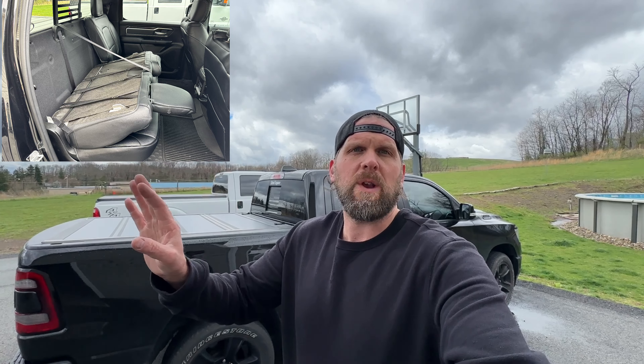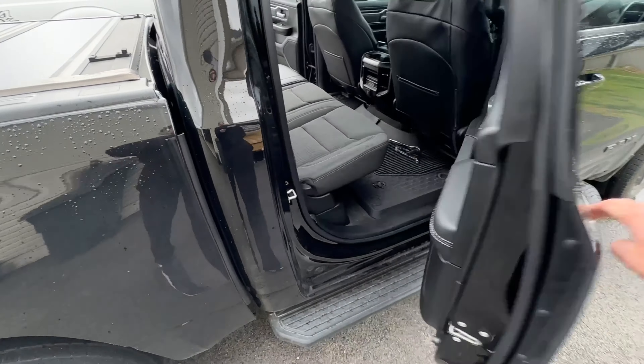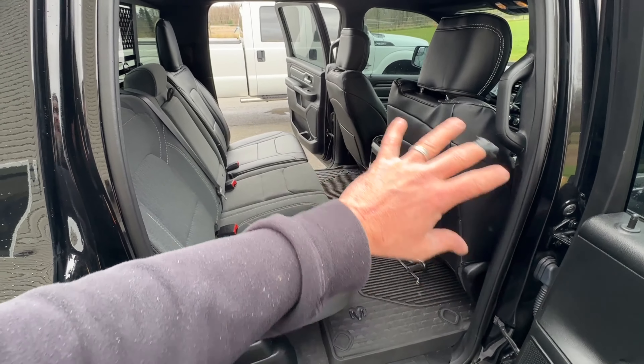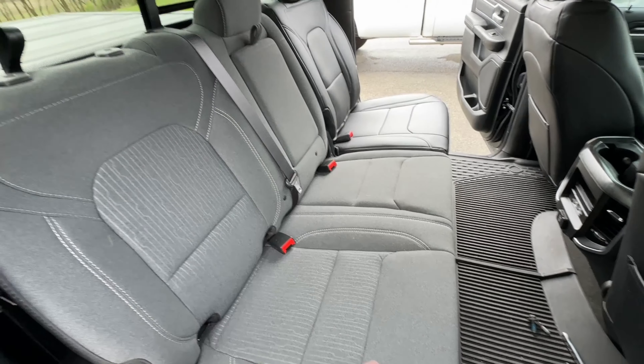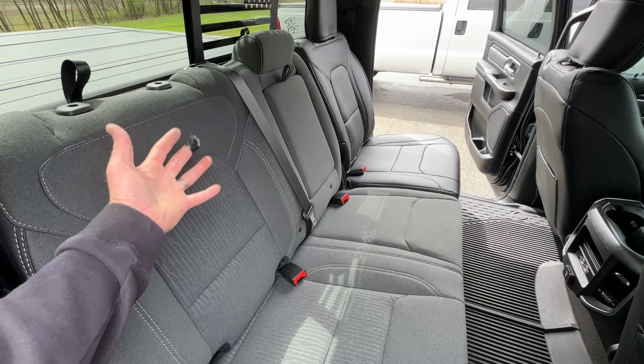What's up everybody, welcome back to the channel. Do you happen to own a fifth gen Ram 1500 and you're looking to get the back seat of your rear cab to fold down, but your particular model does not have that capability? Well, stay tuned because I'm going to show you how to do it. This right here is a 2021 Ram 1500 crew cab, the Big Horn edition, and it did come with the factory cloth seats. I'm working on upgrading my seats with leather seat covers and I found out that my rear seats do not fold down — they fold up but they don't actually fold down in the back.